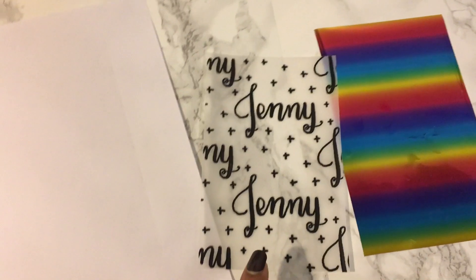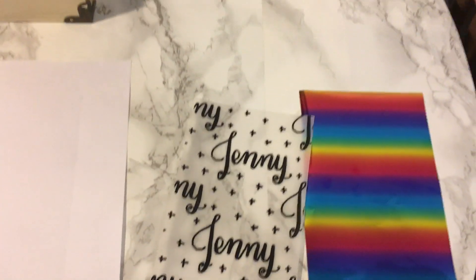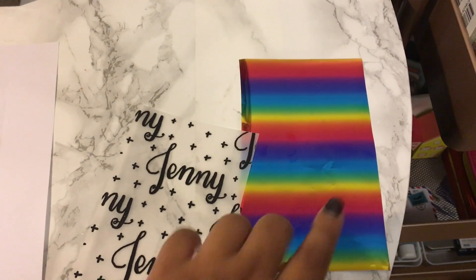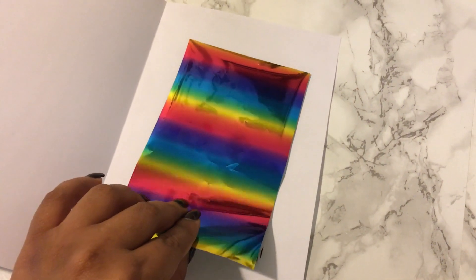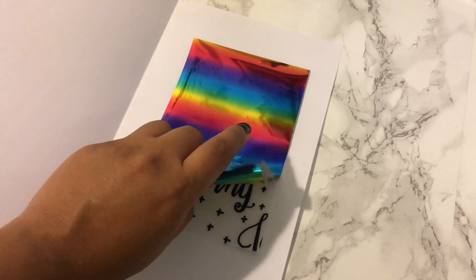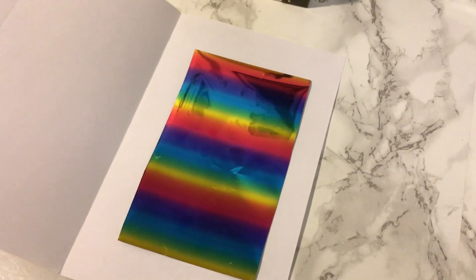I'm using it for my future pocket ring planner that I'm making. Then you get your specific foil — I got this foil off Amazon, I'll put a link in the description below. Basically you take it and put it into a sheet protector with just regular printer paper to sandwich it in between.